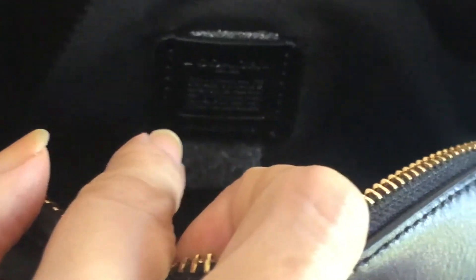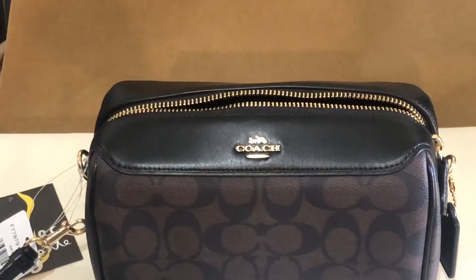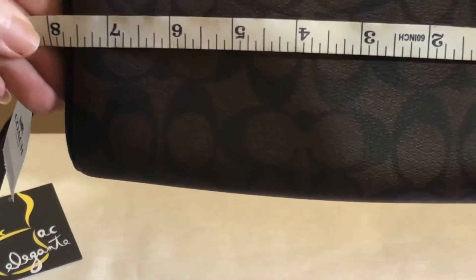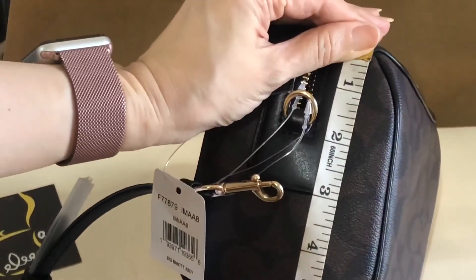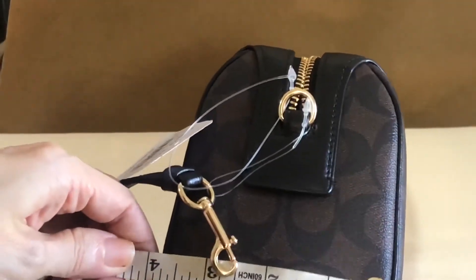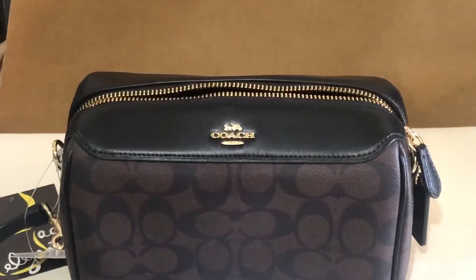The zip pocket is on the outer part of the bag. The Bennett Crossbody length is roughly 7.75 inches, height is 5.1 inches, and the width is about 4.9 inches. That's the Bennett Crossbody from Coach — thank you for watching, bye!